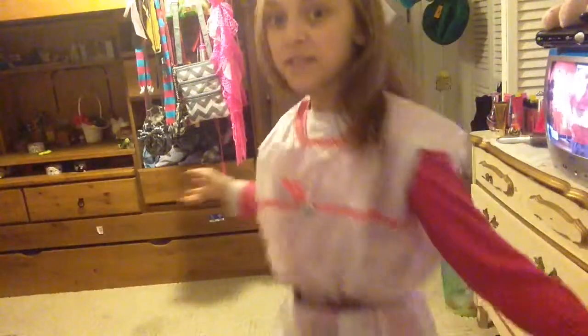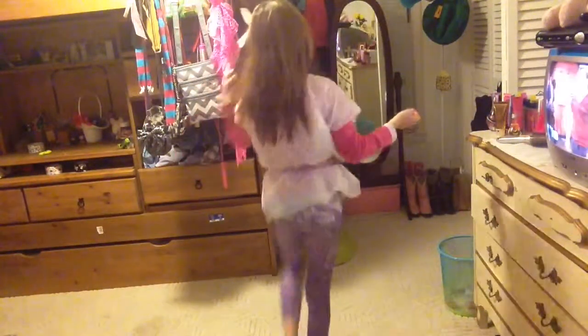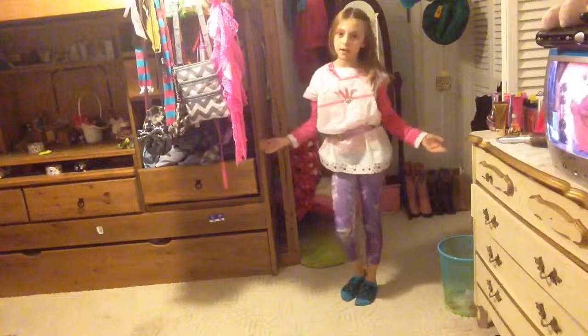Hey guys, BBGun86 here, aka Brianna, and today's theme is garbage bag dress.